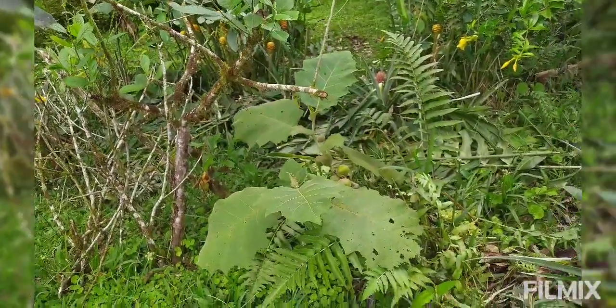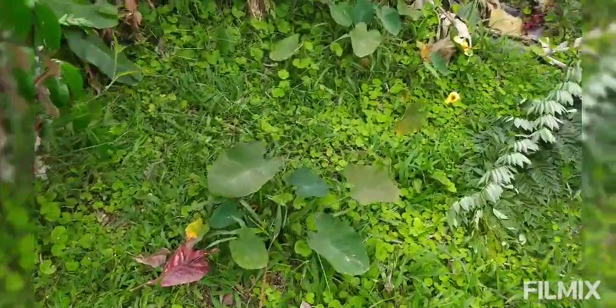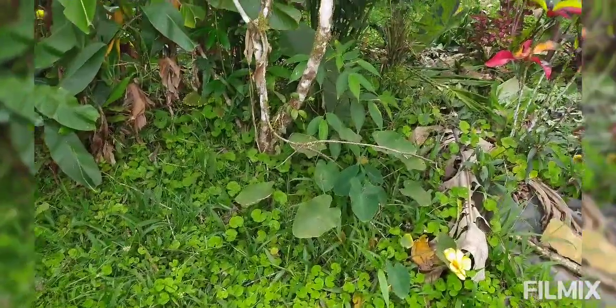We have naranjizia, turmeric, ginger, taro — just giving you guys an idea of some other understory plants that you can use in your regeneration system.